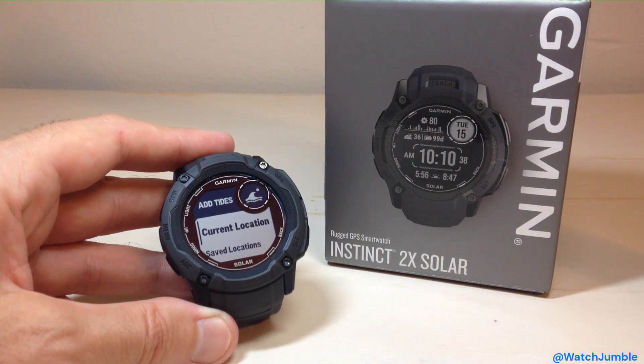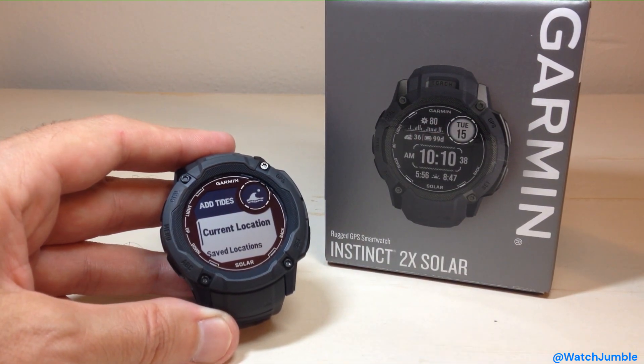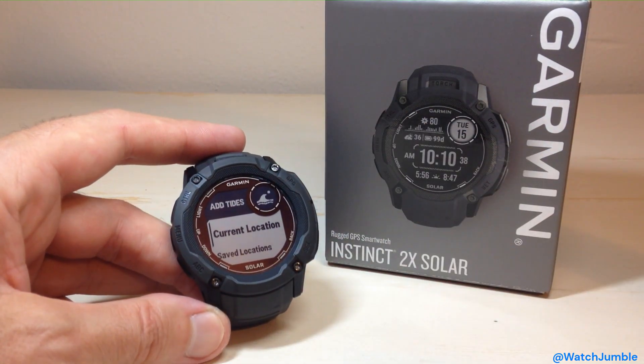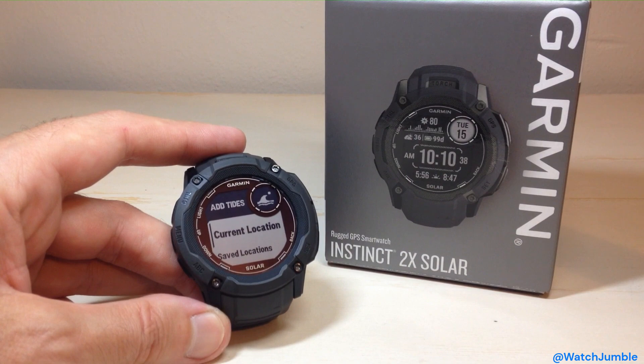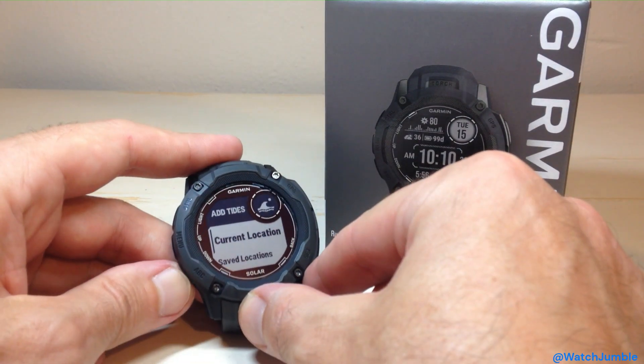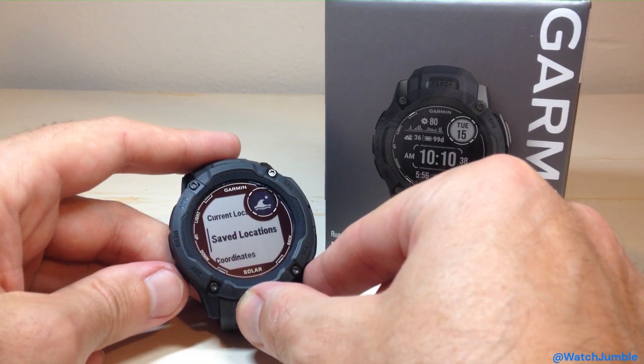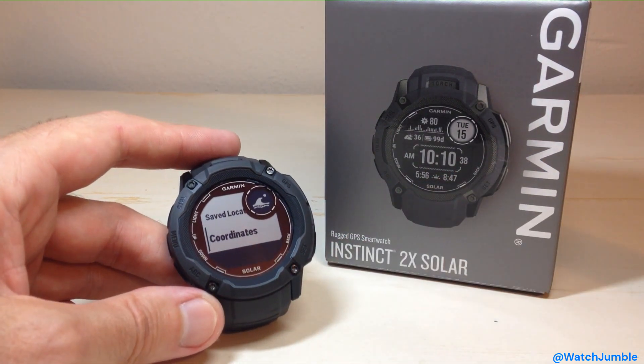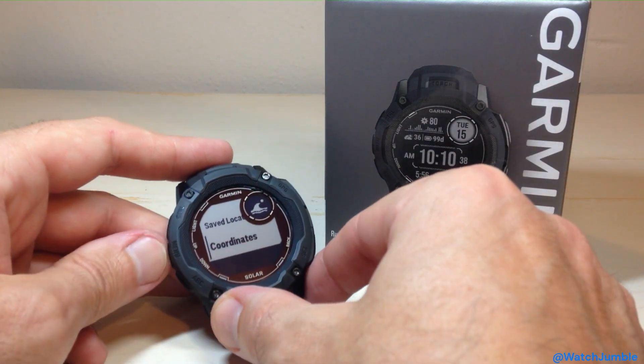When I press GPS to Add, I've got a couple different options as far as adding a Tide Location. Now supposedly you can add up to five different locations on this watch — I've yet to try that. You can use either your Current Location, which is going to connect me to the nearest Tide Station to my current location. I can use a Saved Location to find Tide Stations, or I can enter GPS coordinates for some other location not in my saved locations.